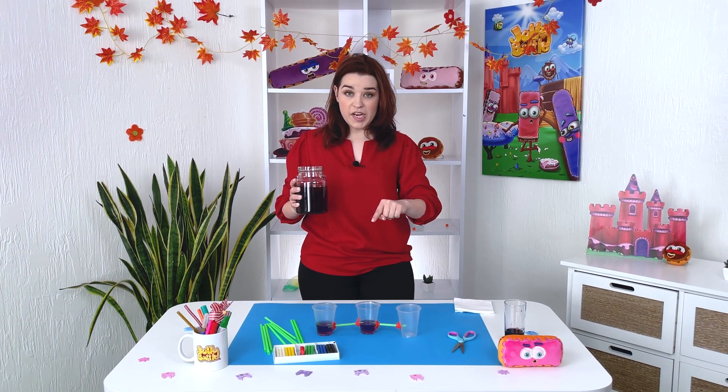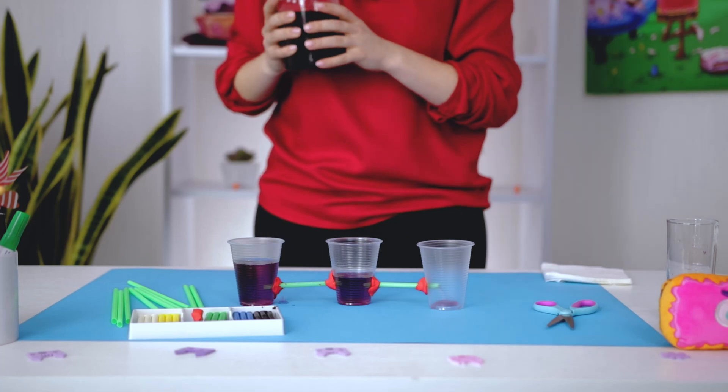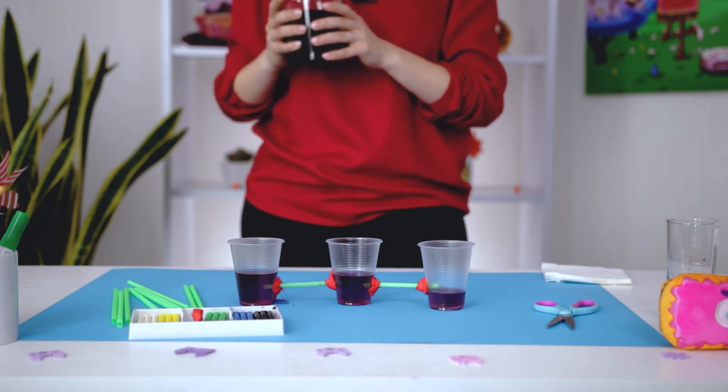They evened up! And I'm still going to pour more into the first glass. This all happens because in each of the communicating vessels, the same pressure of the Earth's atmosphere acts on the water.